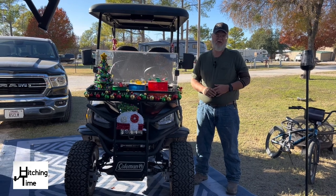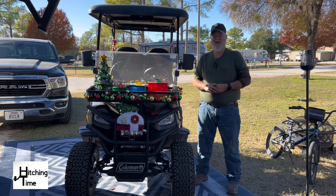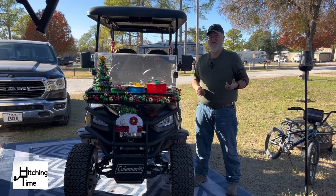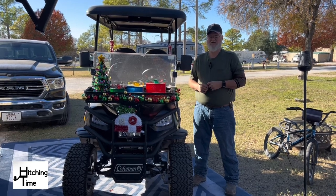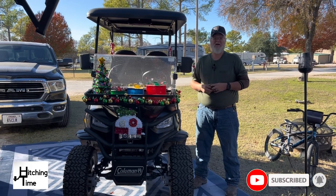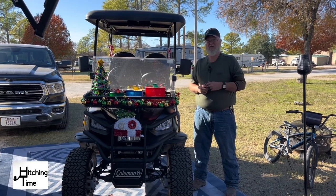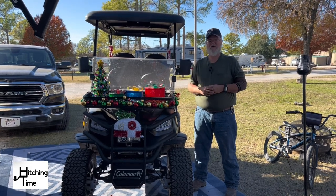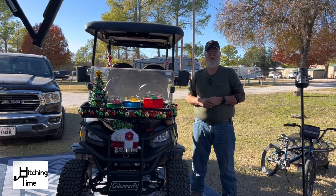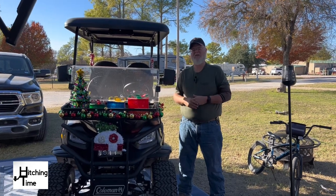The golf cart is a Coleman 2023 model and we really like it. In the next video we actually bought an enclosure we're going to be putting on it, so make sure you click the subscribe button and the bell icon so you don't miss any videos. We put out great RV tips, trivia questions on a daily basis, and these longer-form videos throughout, so make sure you subscribe to the channel and leave us a comment below.